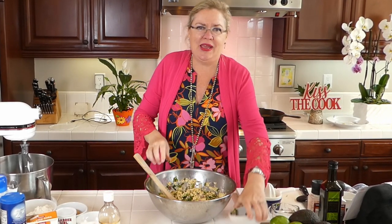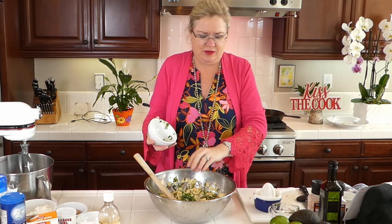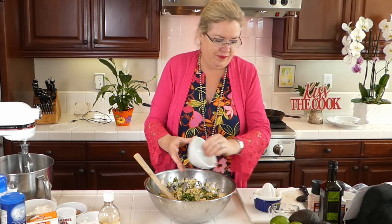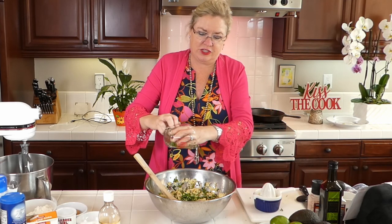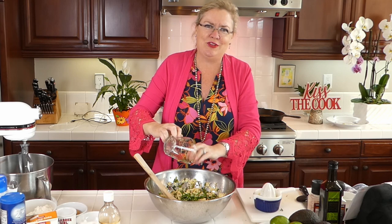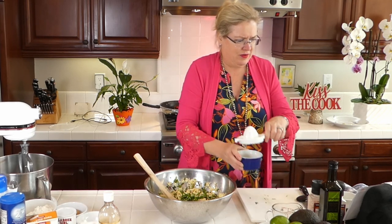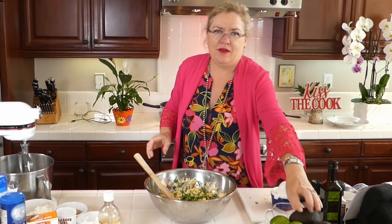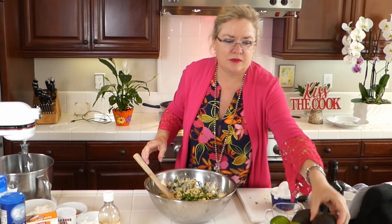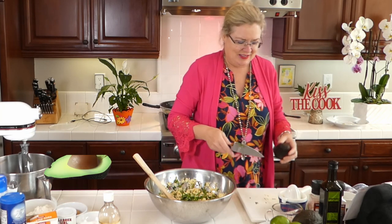Then I'm going to add in our chiffonaded basil, and put in the rest of the fresh green onions — I cooked a few and left a few fresh. Then the juice of our lime goes in, and then the avocado. I'm going to dice this avocado real quick and toss it in.